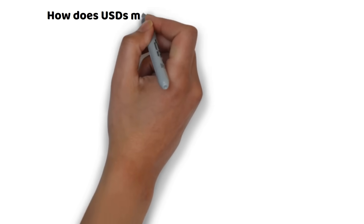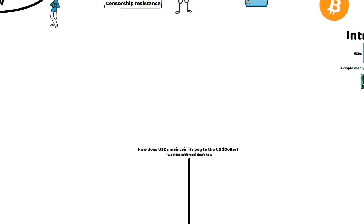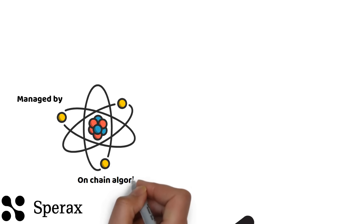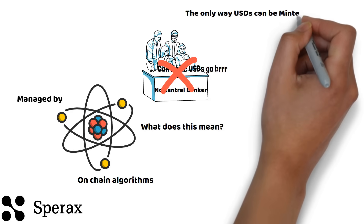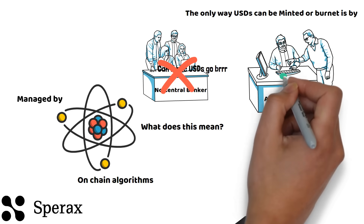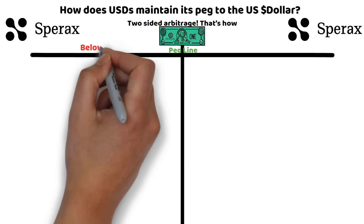In this video we will explain how USDS will maintain a one dollar peg thanks to two-sided arbitrage. SpearX protocol is managed completely by on-chain algorithms. This means that no central banker can determine whether or not more USDS should be printed. The only way USDS can be printed or burnt is by arbitrage trading. Let's look at two examples to see how the built-in features of SpearX allow for arbitrage to be profitable and bring the peg back to one dollar.